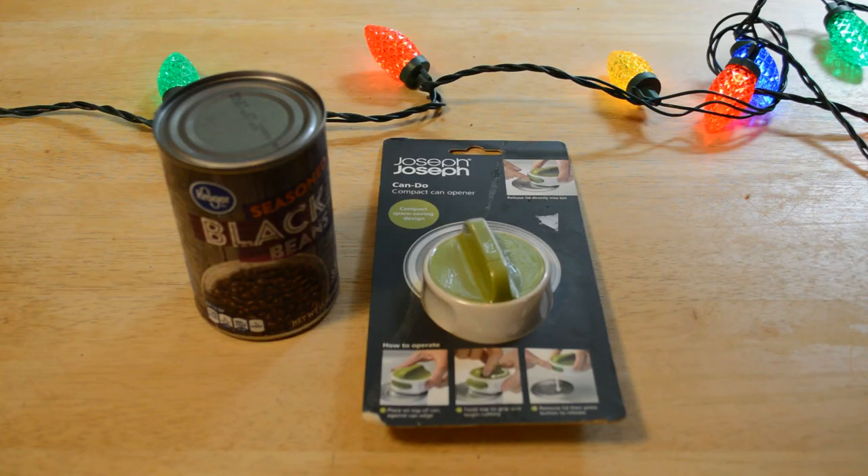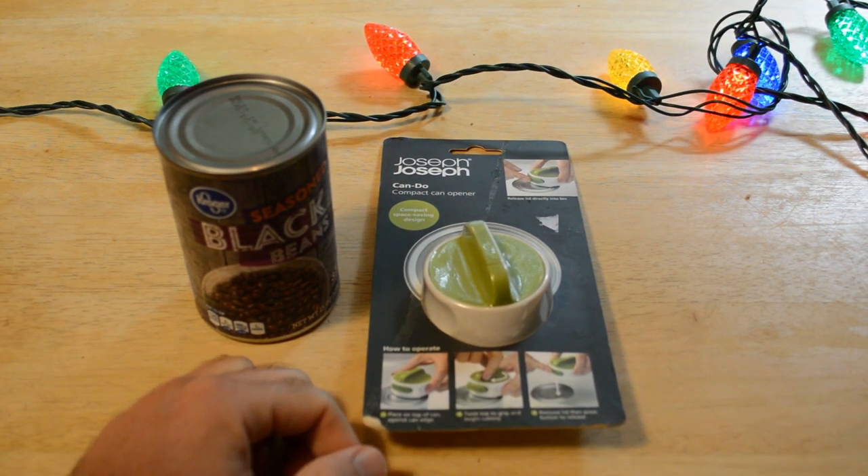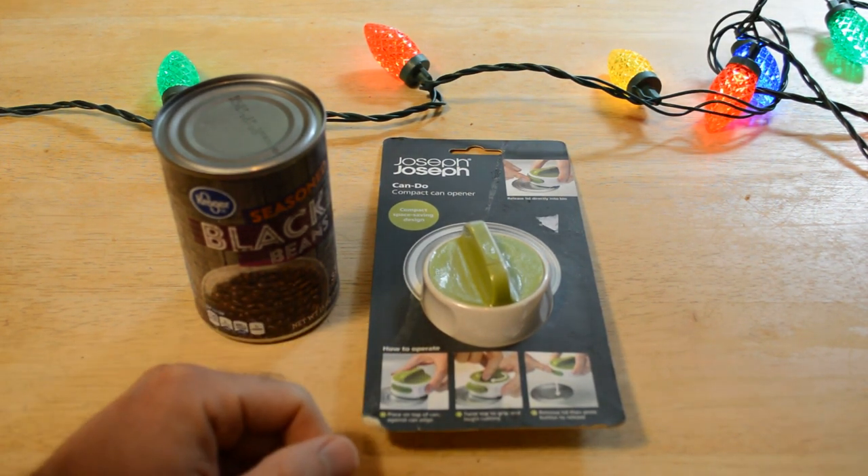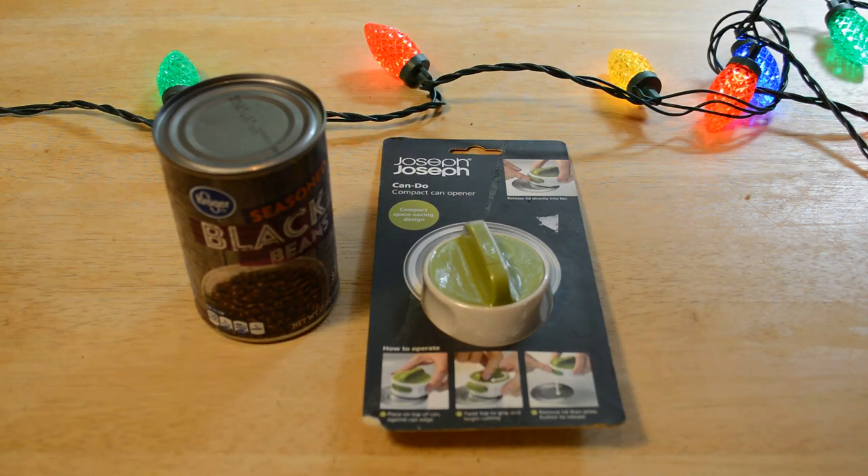Hey, what's going on everyone? Welcome to the Nodmiles review of the Joseph Joseph Can-Do compact can opener. This is a compact space-saving design — it's the littlest can opener I've ever seen, so I decided to try it out and see if this thing actually works. Pretty cool idea.